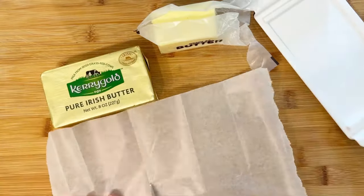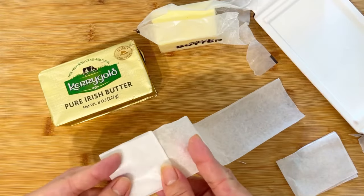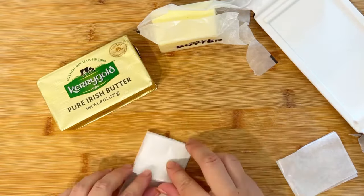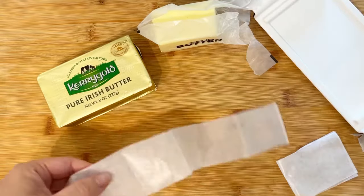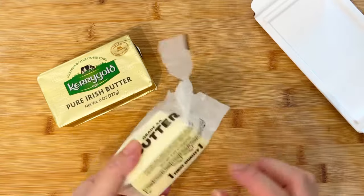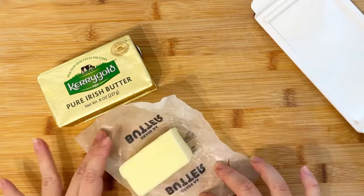So however tall your butter is, we're going to cut it into strips, then fold it into little squares accordion style, then go ahead and cut them so you have two squares attached. Depending on how you use the butter, you can do it by tablespoons or even thinner slices.